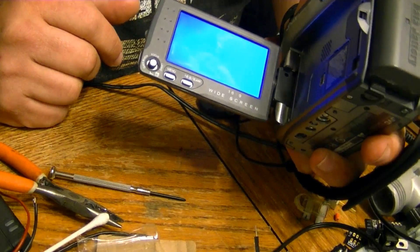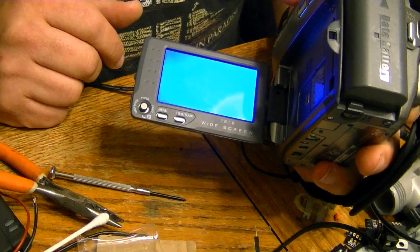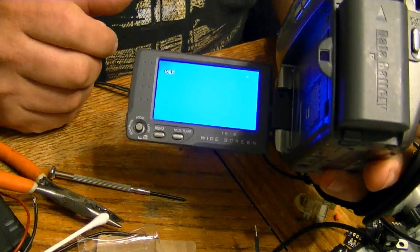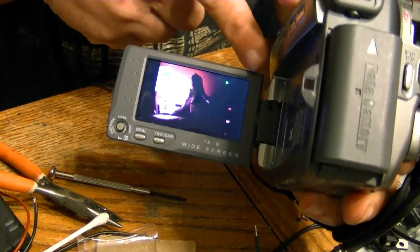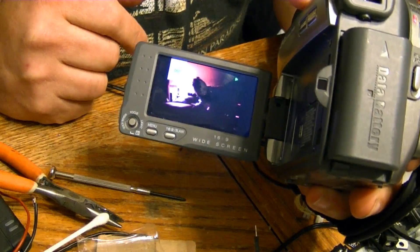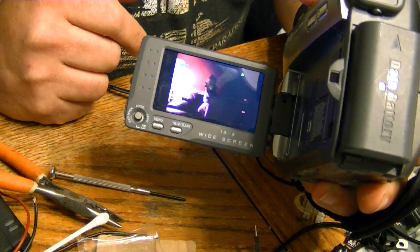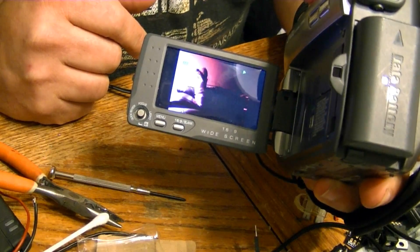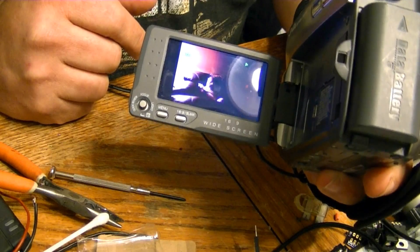When I try playing the tapes the sound cuts out and there's these vertical artifacts on one side of the screen — it's actually on the right part of the screen. I did a lot of research online and the cause that seemed to make the most sense was an alignment issue, but there is like zero information on Google or anywhere else about how to align mini DV recorders.